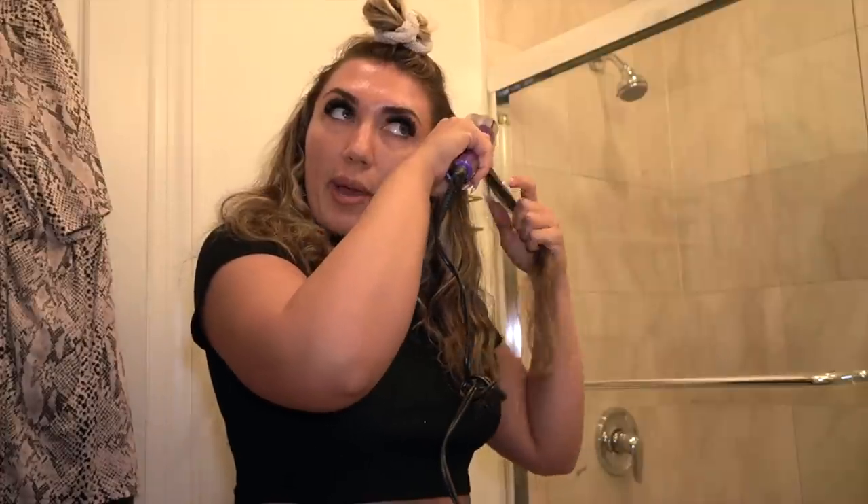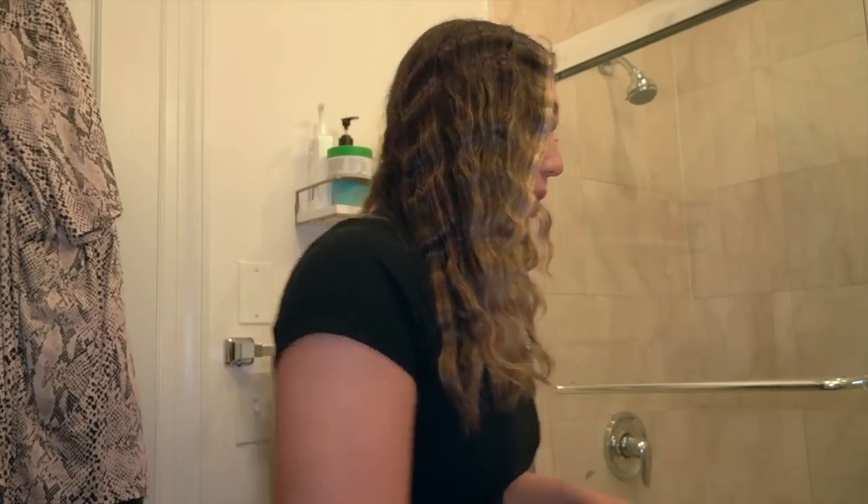I'm going to finish the rest of my hair and show you when it's all crimped. I'm not a hair girl — I'm better at makeup than hair. This is what it looks like loosely crimped. It's not that cute when it's down, but we're going to tie it up and it'll be a little vibe.